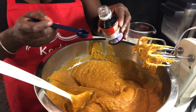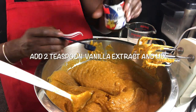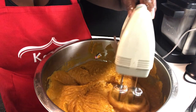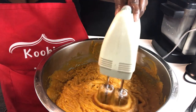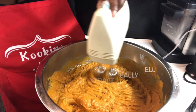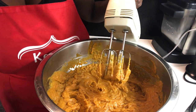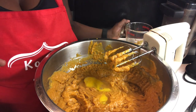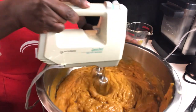Now we add in two teaspoons of vanilla extract. You can get this at any local store. You want to mix this really well into your sweet potatoes before you add your eggs. Just mix in your vanilla extract at this point, and then we'll add the eggs. We're going to add two large eggs, one at a time. So we add one egg and mix it really well into your mixture.